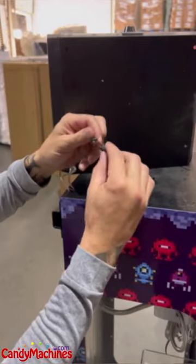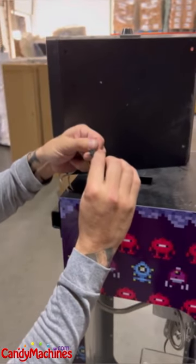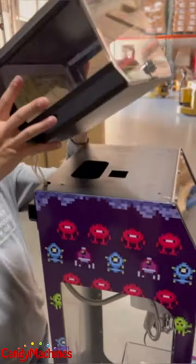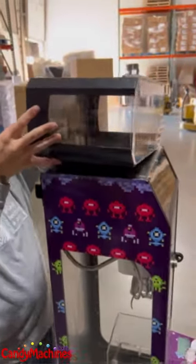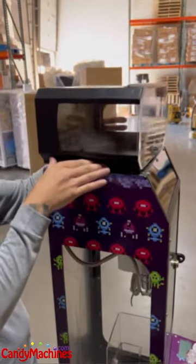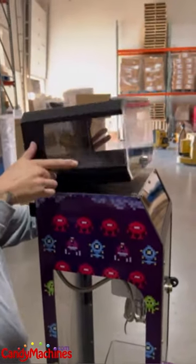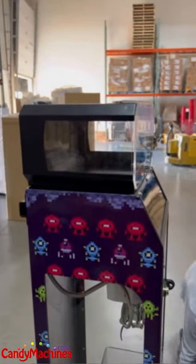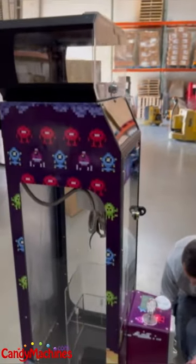Once you've got that connected, go ahead and get the locker box in place. There are four mounting holes to attach it. This is going to be changed slightly in the future because we want to make it so you can retrofit your existing minis with the locker box kit, but this one's going to be a little bit unique on how it's installed.